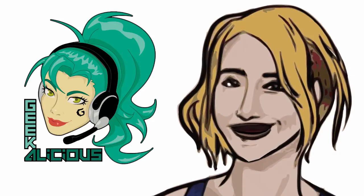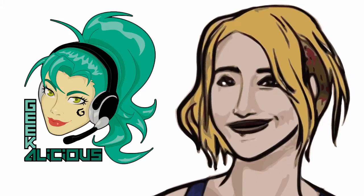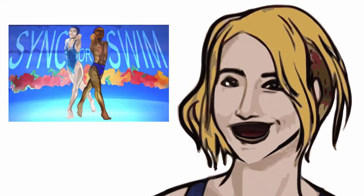Hey everyone, it's me Tab. Join me at the Harbour Friends Center during the Pan Am Games. You can play my game, Sink or Swim.